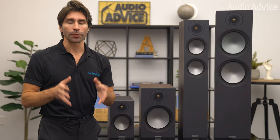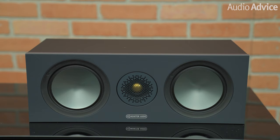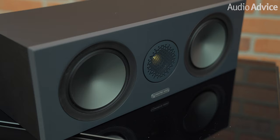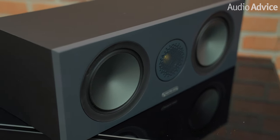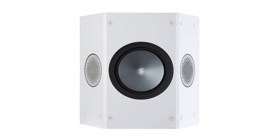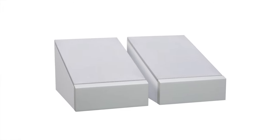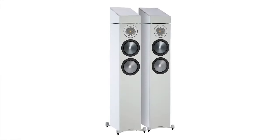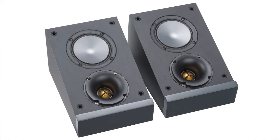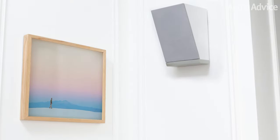These outriggers add a lot of stability and will improve performance. The matching center channel uses dual 5.5-inch mid-bass drivers and has great dialogue clarity with the combination of these two drivers and the CCAM tweeter. To round out your surround sound system, there is a wall-mounted surround speaker with one 5.5-inch driver coupled to two tweeters, and an Atmos elevation speaker that you can put on top of any of the speakers to bounce the Atmos channel off the ceiling. These have a 4-inch CCAM mid-bass driver, and the tweeter has a different waveguide to give more controlled directivity, which is perfect for this use case.